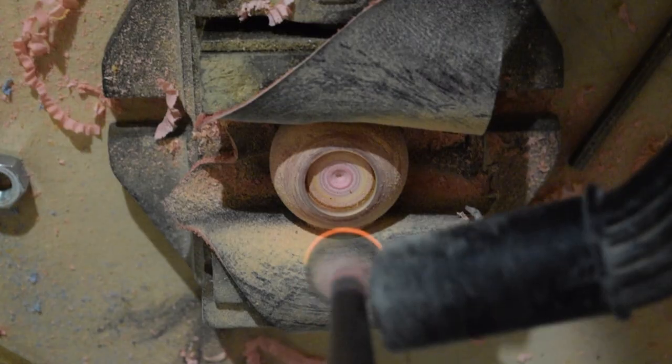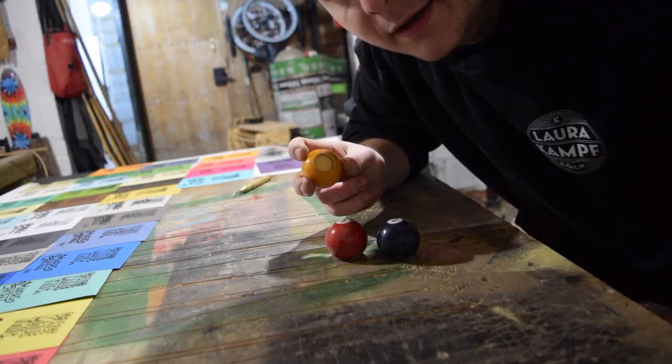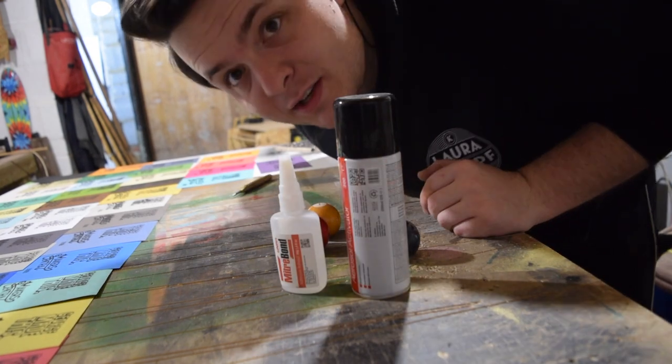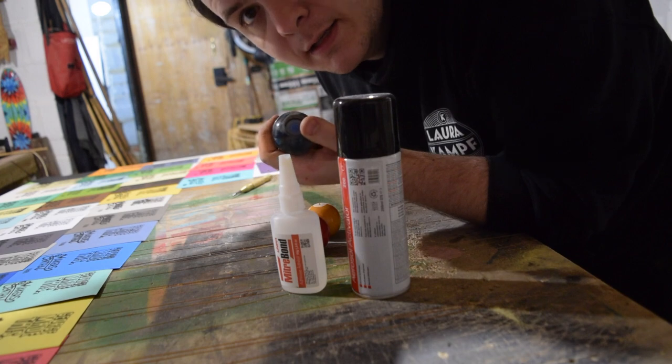Don't breathe this! Okay, so they're all drilled. The next thing — I'm going to use my two favourite things ever — super glue and activator, and we're going to glue the nuts into the bottom of each ball.